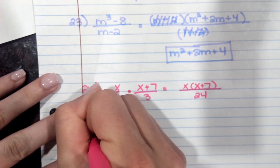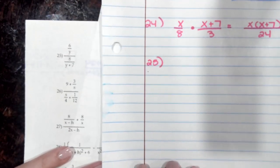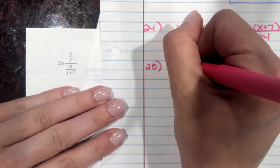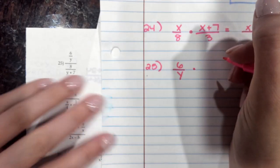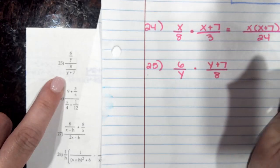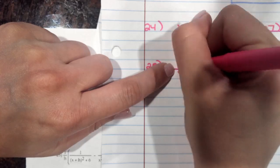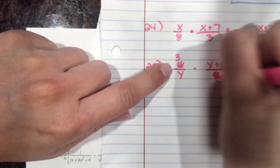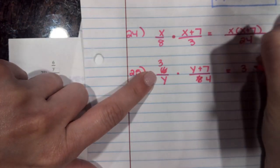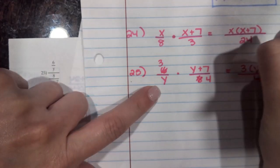Looking at number 25. You have 6 over y — you're going to flip it, so it becomes (y plus 7) on top over 8. You're going to simplify where you can: 6 and 8 are both divisible by 2, so this becomes a 3 and a 4. So on top you have 3 times (y plus 7), and on the bottom you have 4y.